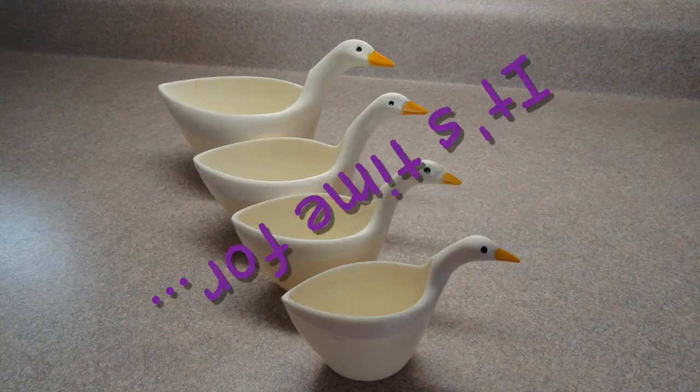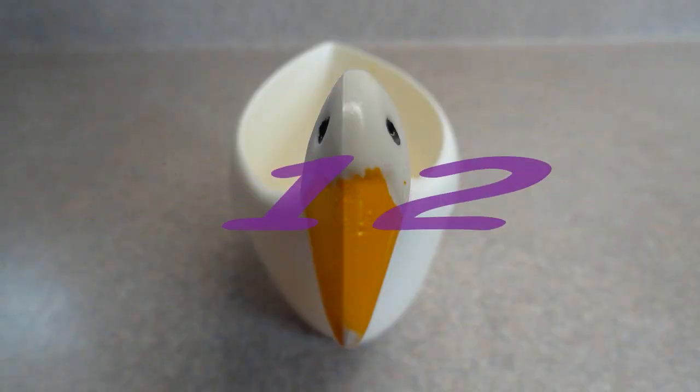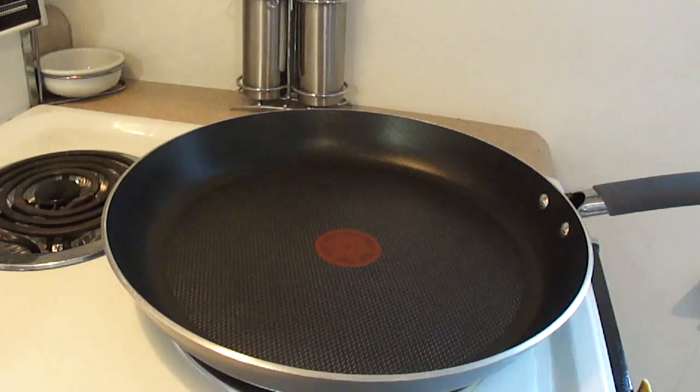Let's see what's cooking, it's time for Yo-Yo Max 12. Hello everyone, today we're doing Spanish rice.